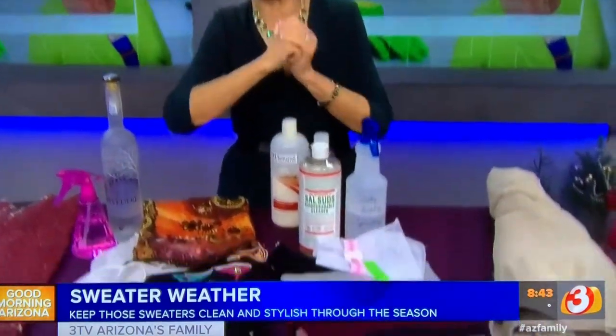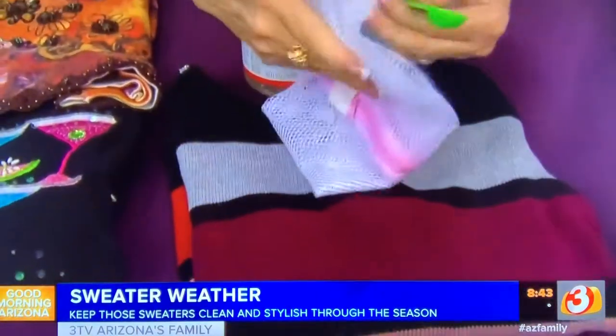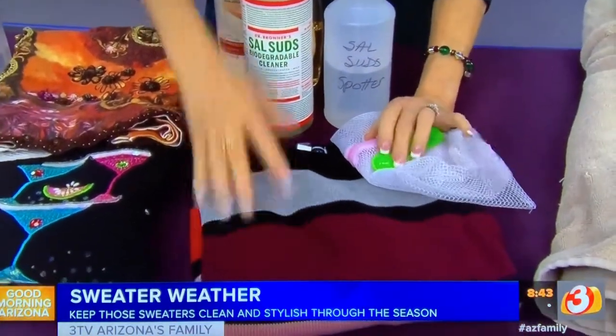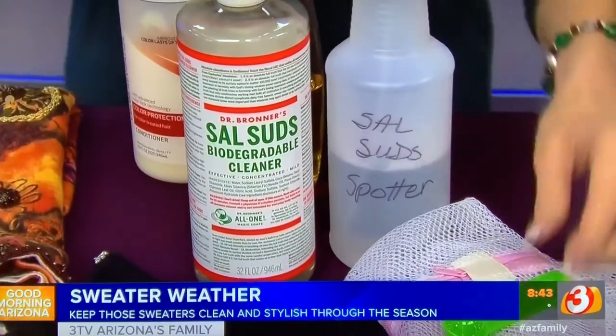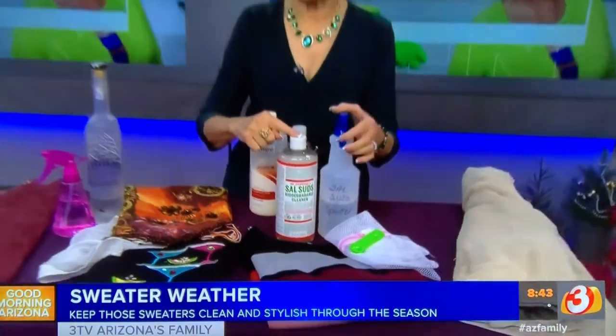If you have blended sweaters — cotton, polyester, acrylic, rayon — put them into a lingerie-type delicates bag and use your favorite detergent. For a great spotter for your sweaters, try making your own: fill a bottle with warm water and add one half teaspoon of Sal Suds. Spray it on any spots and stains and launder as usual.